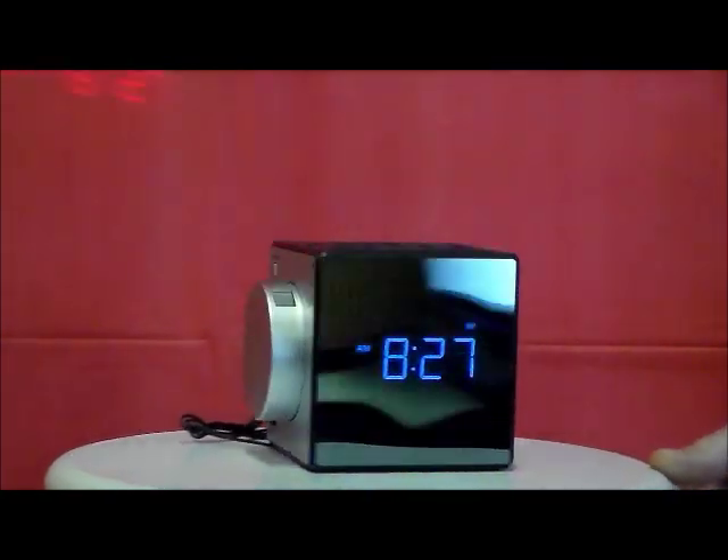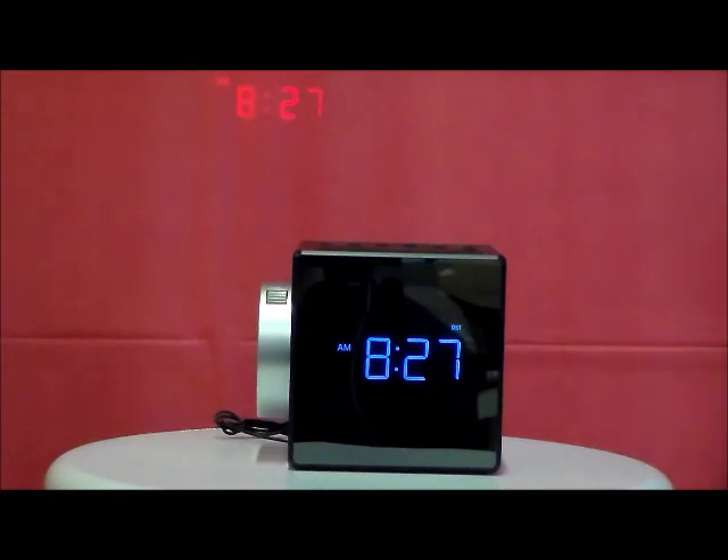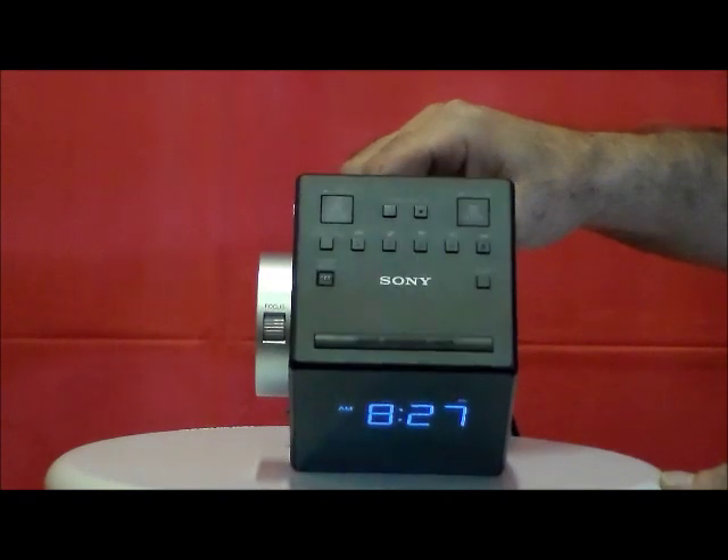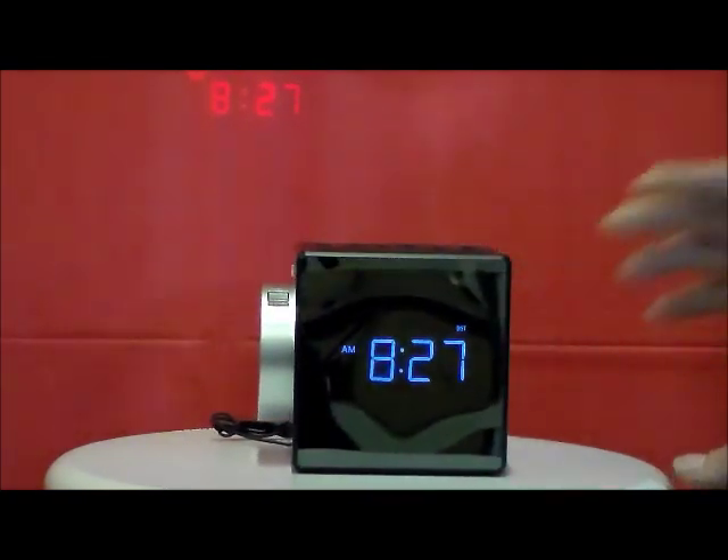It also comes with a nice antenna, and I'll show you the top, because this clock is very chic, very modern. It also has an extremely large speaker in the back of it.